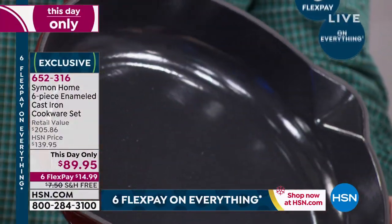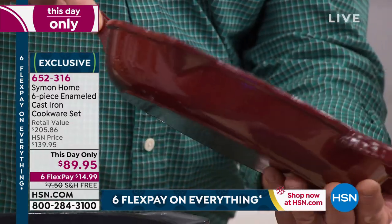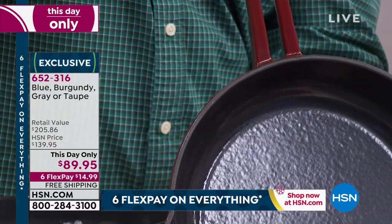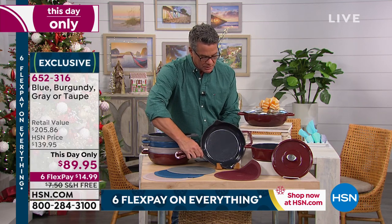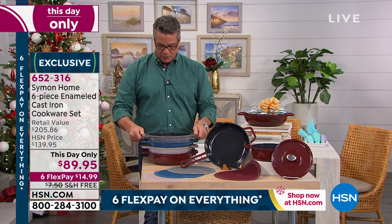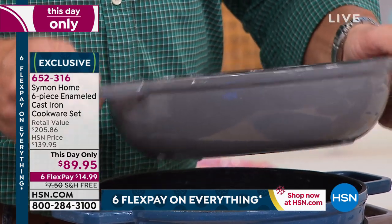You've got pour spouts on both sides because this pan will also make a great gravy for you. If you're pouring off sauces, you can go left or right. You can hang it — even though it's solid, you have a place to hang this pan as well. This is the burgundy. In addition to that, we also have it in this beautiful gray, which is like my favorite color of all time. You don't see cookware like that.